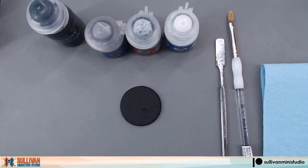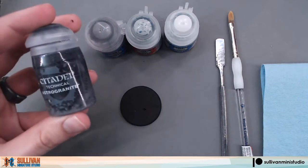Hello, this is Scott with Sullivan Miniature Studio. Today we are going to make a quick and easy asphalt slash concrete base using Citadel's Astro Granite technical paint.